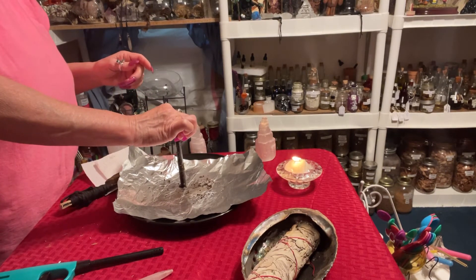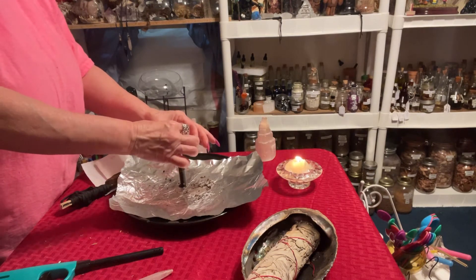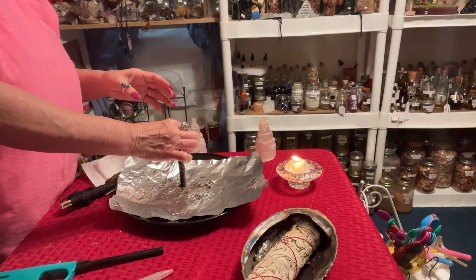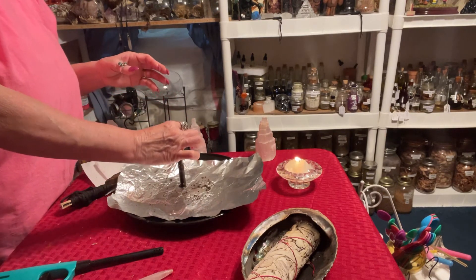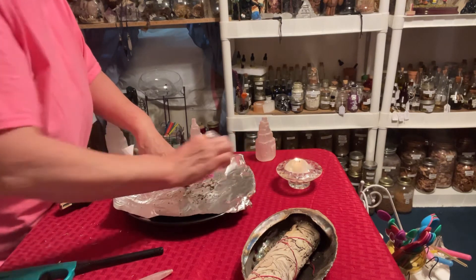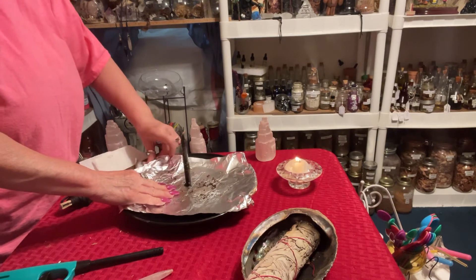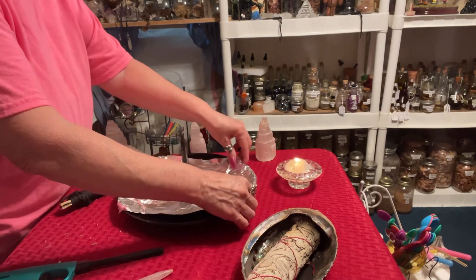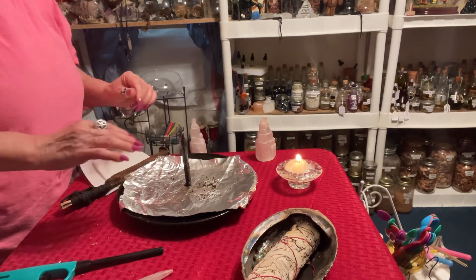Never, ever, ever leave your candles unattended — never, under any circumstances. If it's an emergency, you put out the candle. Do not blow the candle out. If you blow the candle out, you've just done away with your working. You put out your candle by snuffing it out. You don't blow it out.